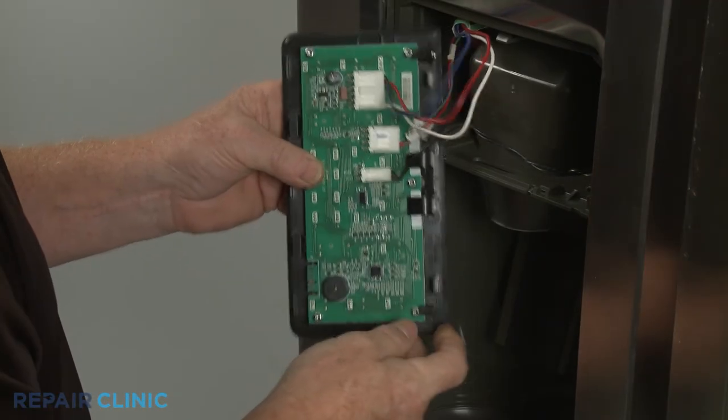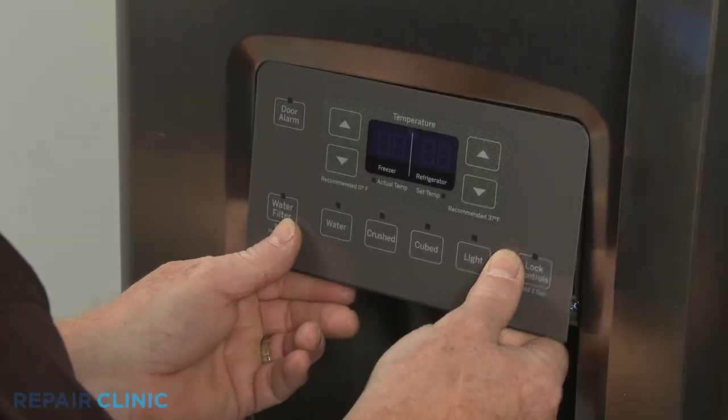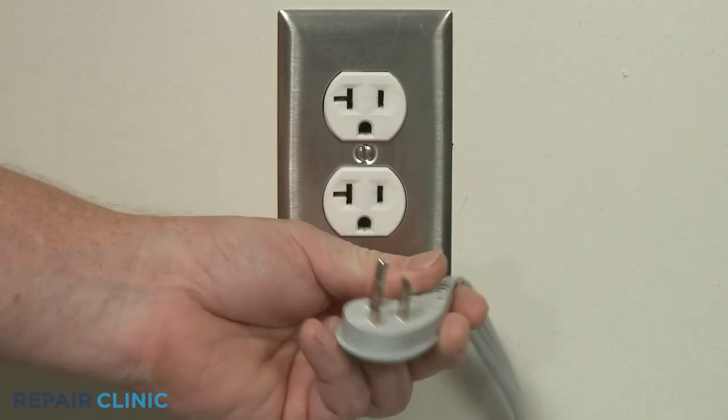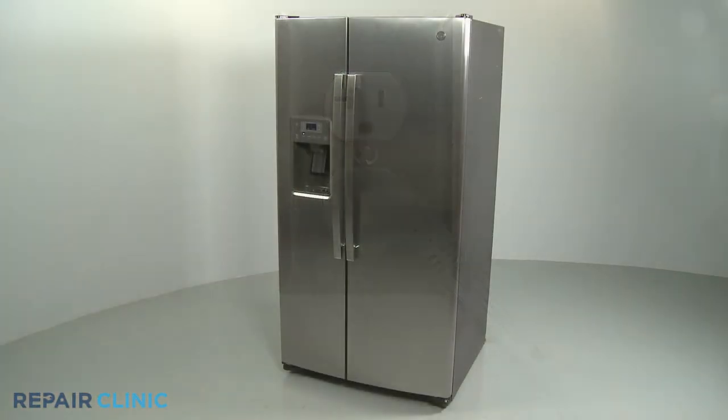Position the new control by aligning the top edge first, then snap the bottom edge into place. Plug the appliance's power cord back in, and the refrigerator should be ready for use.